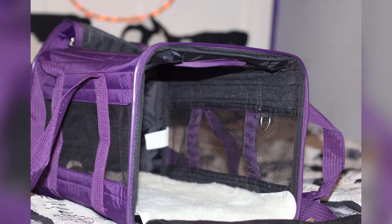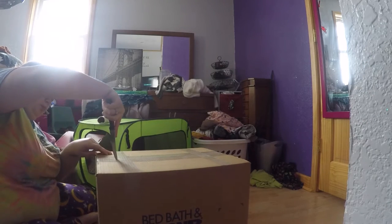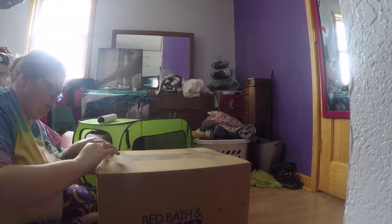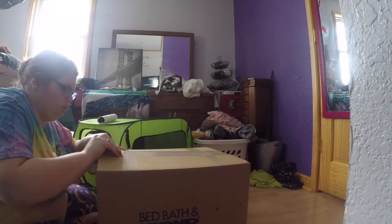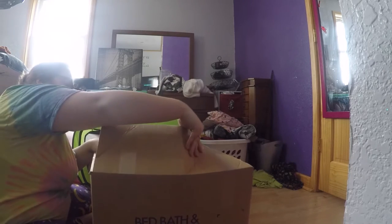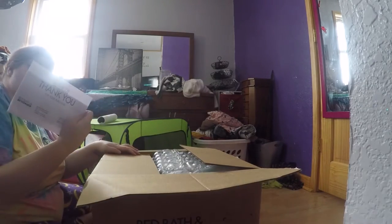It is about the Sherpa Original Deluxe Cat Carrier — I'll insert some footage here, I unboxed this. I bought it to take Alistair to and from the vet. Now I bought the large version because Alistair is a Maine Coon, as you guys found out in my last video. He is expected to be on average about 17 to 25 pounds and I wanted something that would fit him.